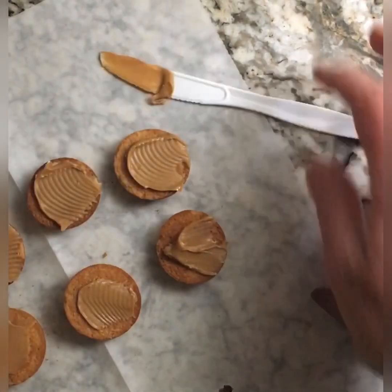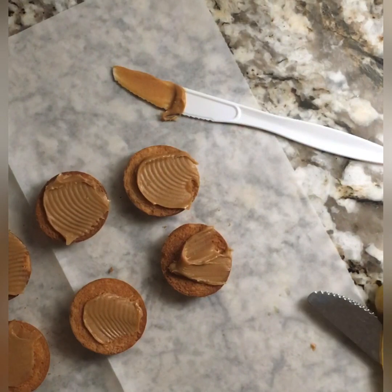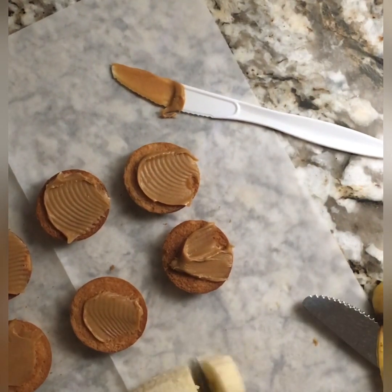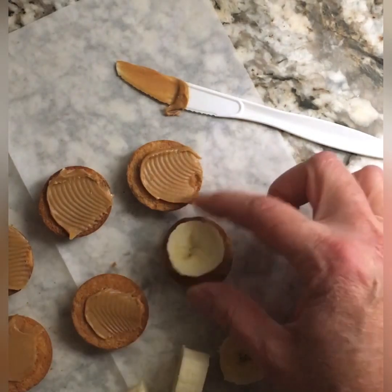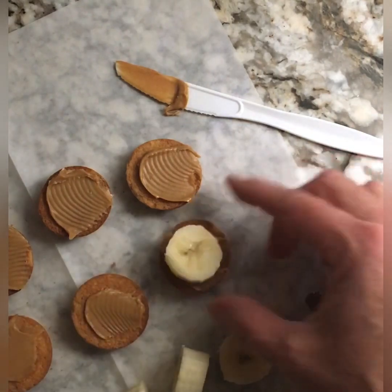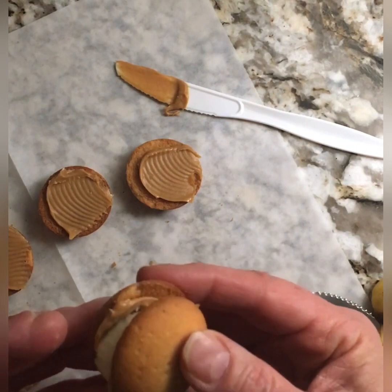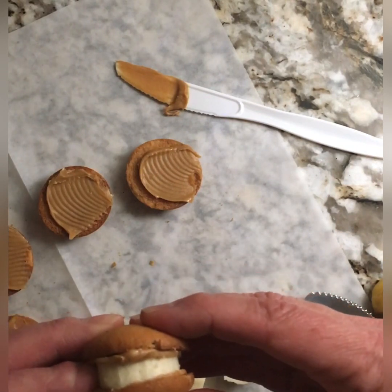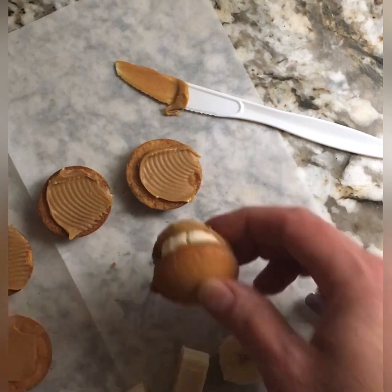Put the peanut butter on there. Then you have your banana and you're just going to slice the banana and place it on top. You can eat these open-faced, or you can put another wafer on the top and give it a little smush and eat it as a sandwich.